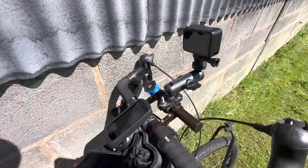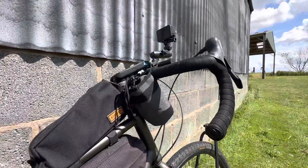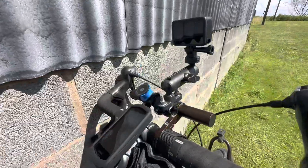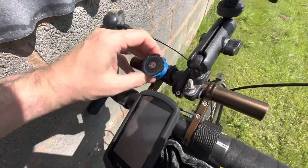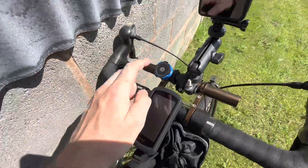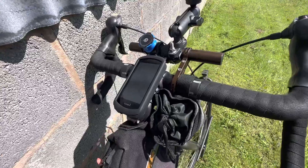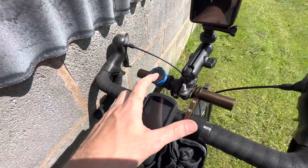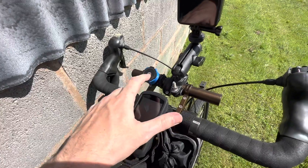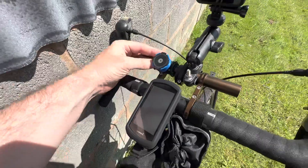I brought this bike to Venice to Dunkirk last year and it's still holding on, no problem. Then we've got the Quadlock mount here, for when I need to pop the phone on to do a bit of navigating. I've been using Quadlock since 2016 and would never go anywhere else — it's the best kit you can get for your phone.